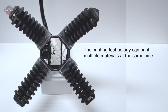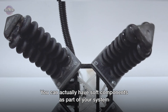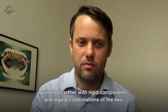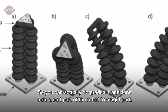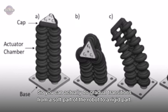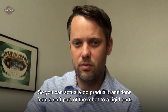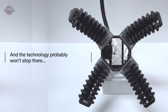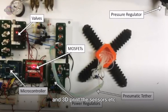You can actually have soft components as part of your system printed together with rigid components, and digital combinations of the two. So you can actually do sort of gradual transitions from a soft part of the robot to a rigid part.